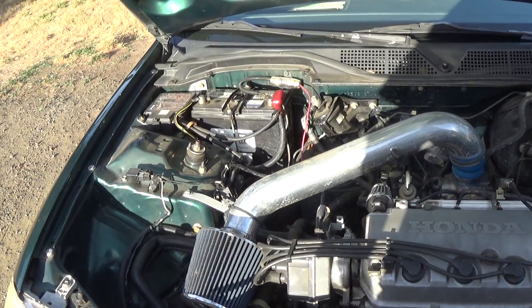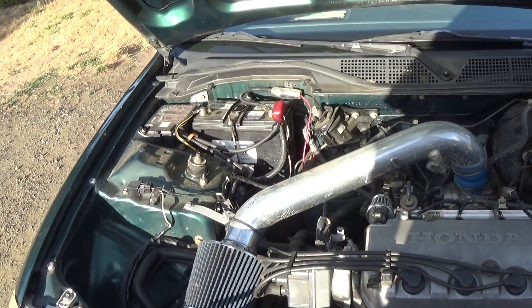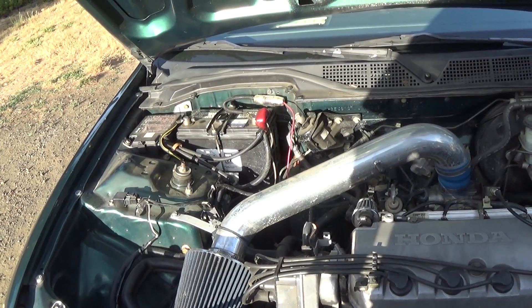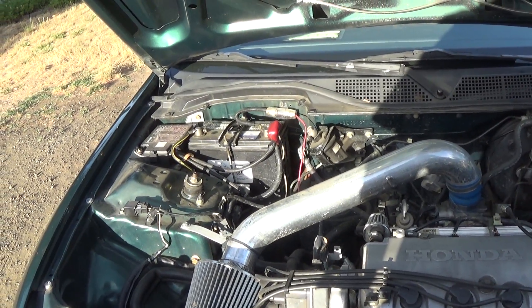Now if you buy a brand new battery and it's a little bit low, you can get away with it. But you don't want a situation where, say, you left your car lights on and your battery is completely dead — you shouldn't stick it back in and make your alternator charge it up, because apparently it's not designed to do that anymore.